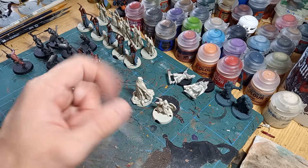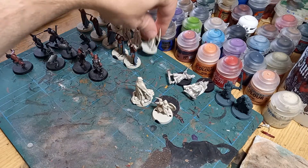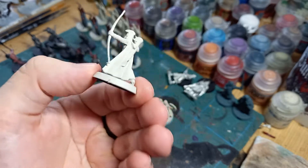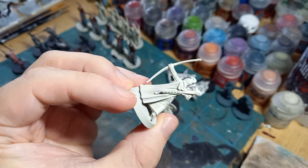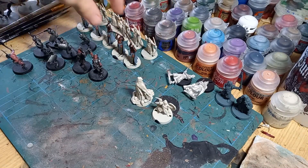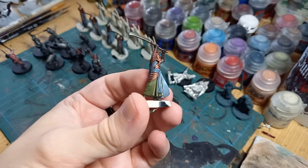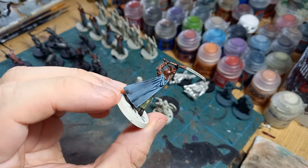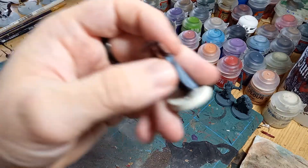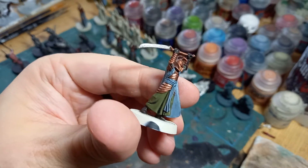Beyond that a bunch of other stuff as well. I also got very much inspired recently by elves, so I've been working on some of the old plastic elves as you can see here. They're all undercoated with wraithbone and they're ready to go. This one has been base coated and then washed with Nuln Oil and has come together really nicely. The final steps are with the ones you see here where I've done all the highlighting and stuff on them.